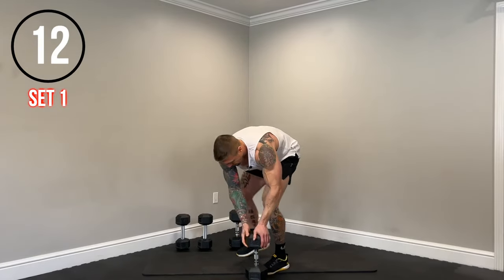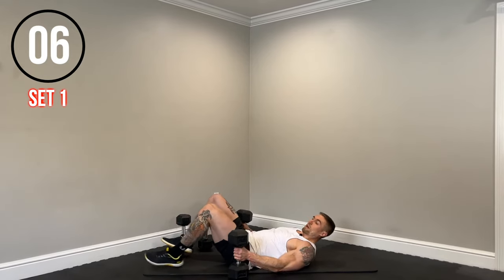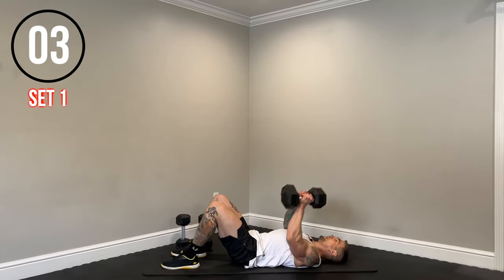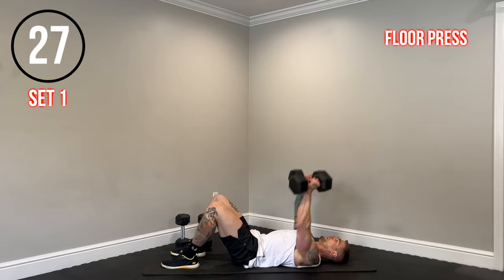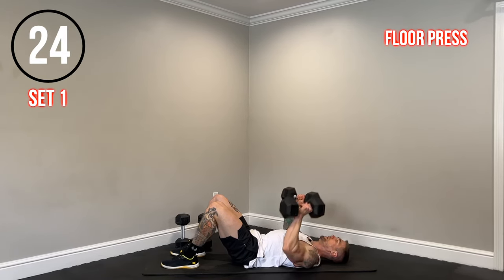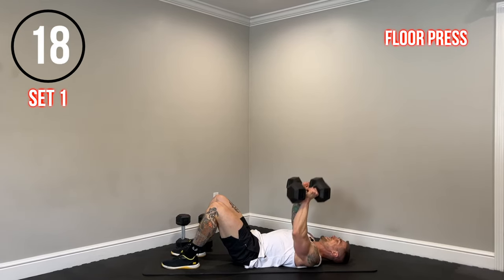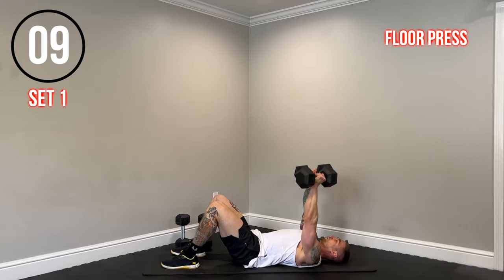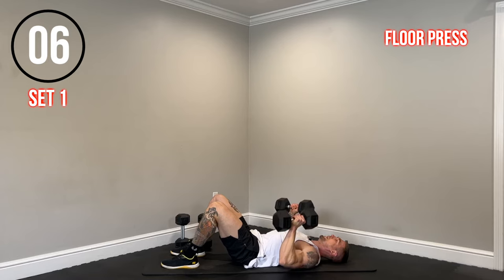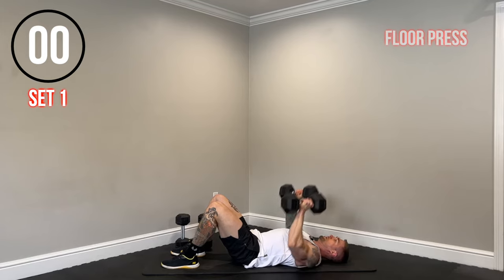Next up, we have a floor press. Bring it down to the ground with two dumbbells, feet on the ground, lowering down with control. Keep those elbows at about a 45-degree angle. Lower with control until the tricep and elbow lightly touch the floor — don't bounce off the ground. Just nice and controlled, light touch to the ground, squeeze the chest at the top.